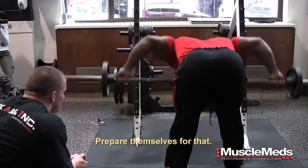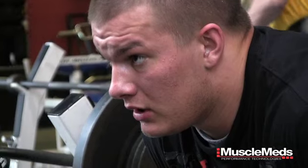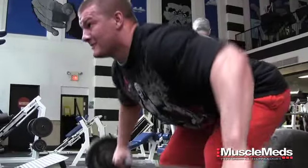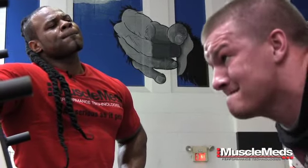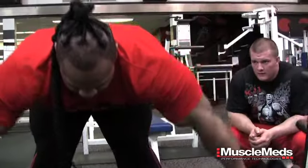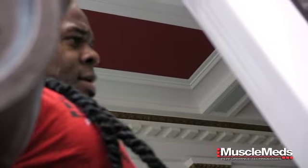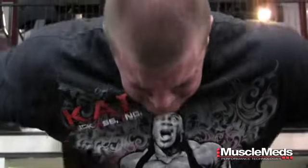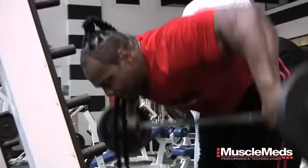There is just absolutely no way anybody could ever prepare for something like this. I was more than ready to work out with Kai, but without experiencing it before and really going through it, I don't see how anyone could be prepared. That looks like a champion.